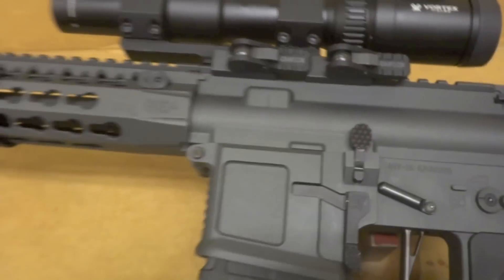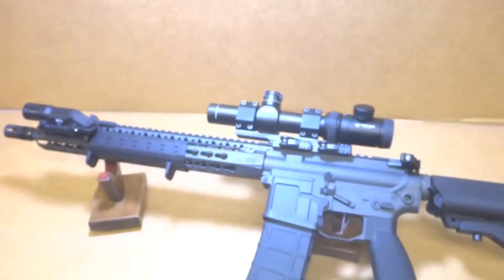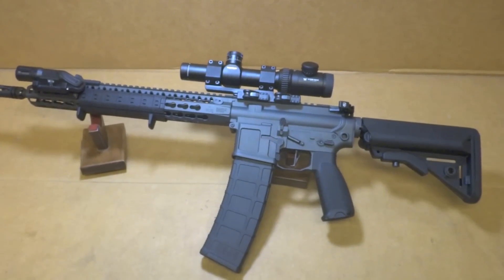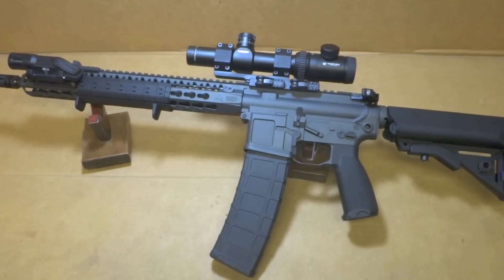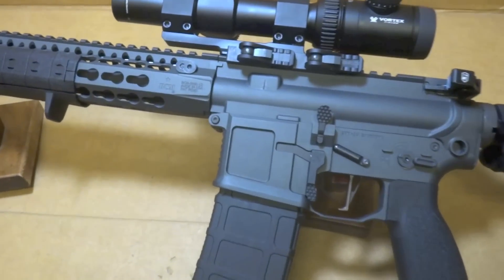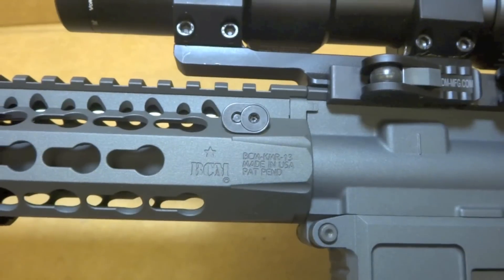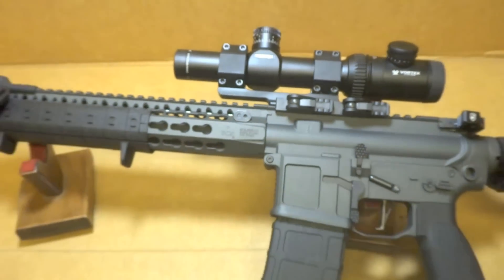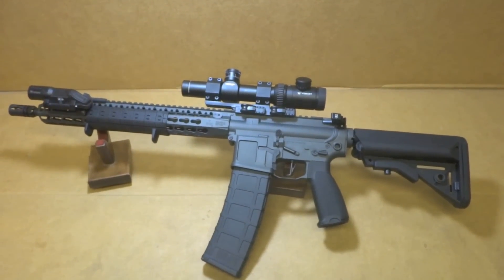I have a feeling I'll be getting a lot of work for this color. Anyways y'all, questions, comments, concerns — leave them and you know I'll answer accordingly. Until next time. Thank you.